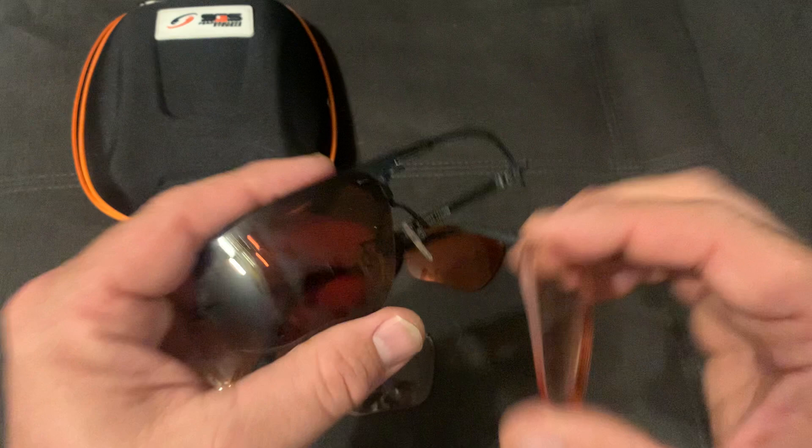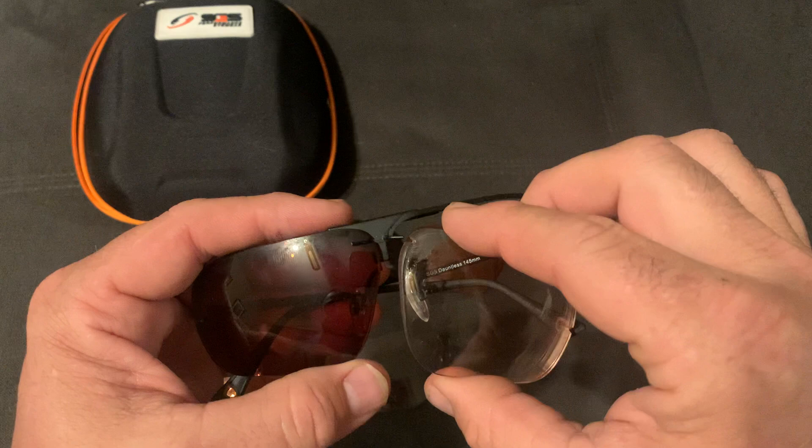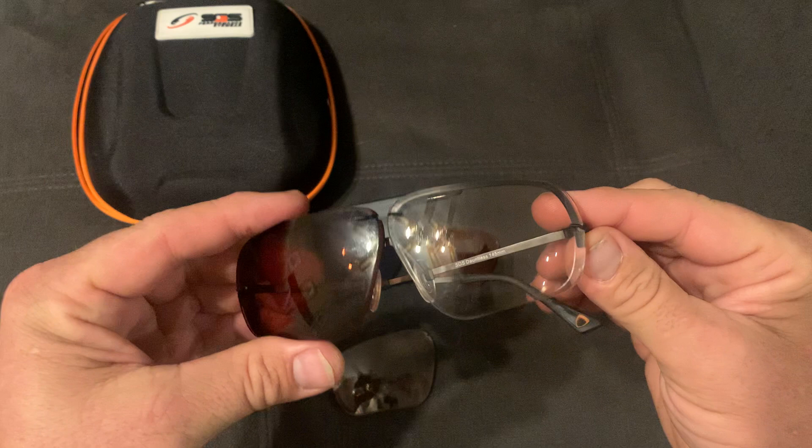Another feature is that you can interchange the lenses. If I'm shooting towards the sun I use my darker lenses, and if I'm shooting in darker conditions I can change the lens color. I put the notch right there and then gently pull the frames back and put it into the other notch — so I can change my lenses as needed.